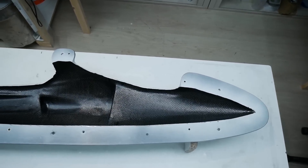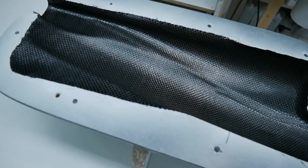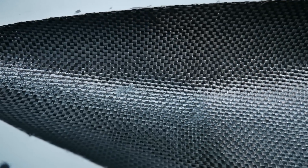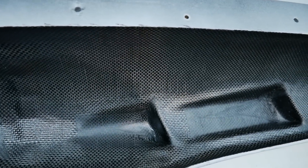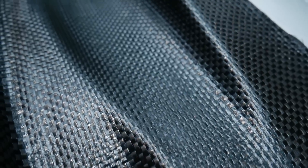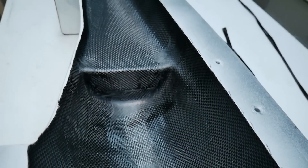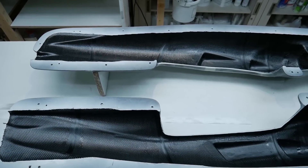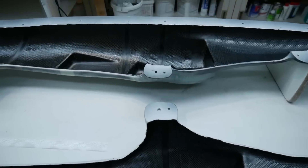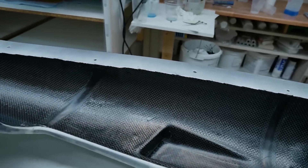The first half is done: two plies of carbon fiber, one ply of glass fiber, and it's trimmed. Here I smoothed the carbon fiber overlapping area with some glass fibers. Both shells are now laminated, and I added some rovings here and there — they work as frames on both sides.